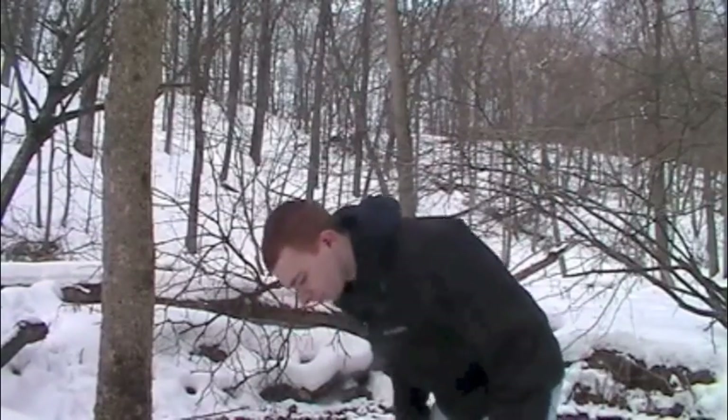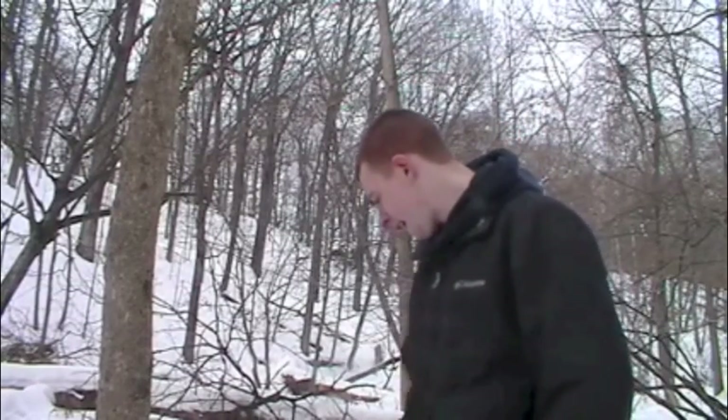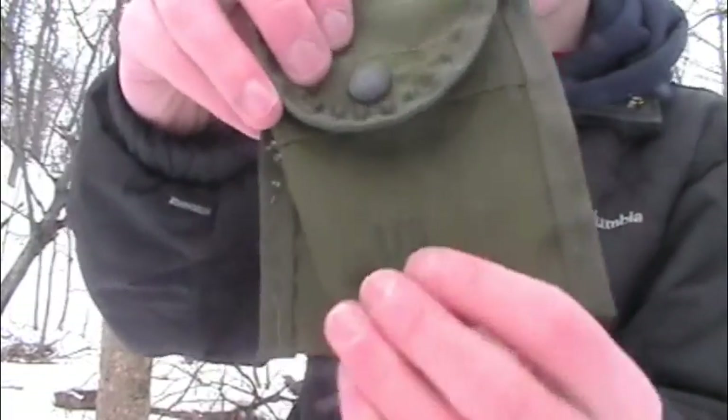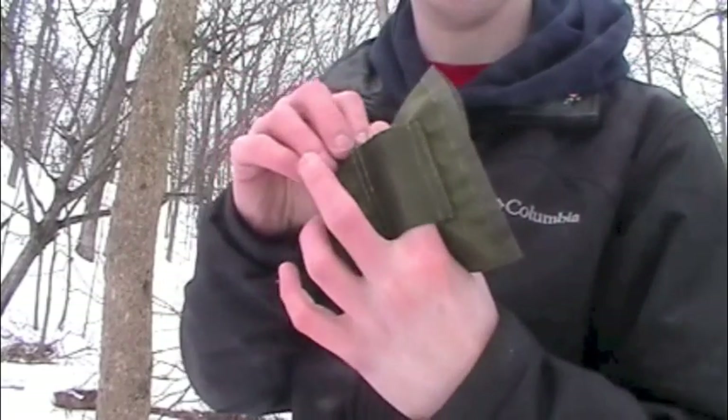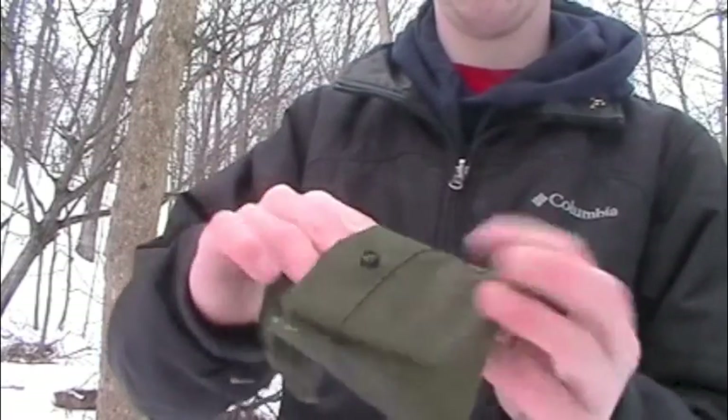I originally got the compass and it came with — obviously the compass — it came with a lanyard, one of those old olive drab compass pouches, and that came with an Alice clip, plus the instruction booklet. Here's the pouch. You can see it says U.S. right there, drainage hole, obviously it's olive drab. Here are the slots where you put your Alice clip through, and it's just a button that holds it shut.